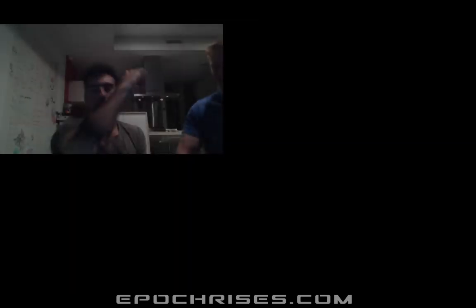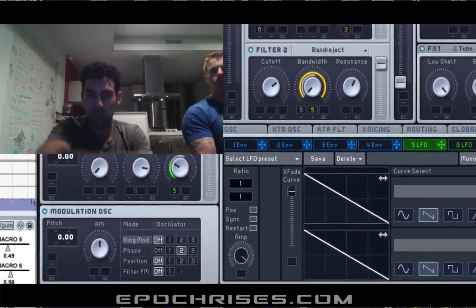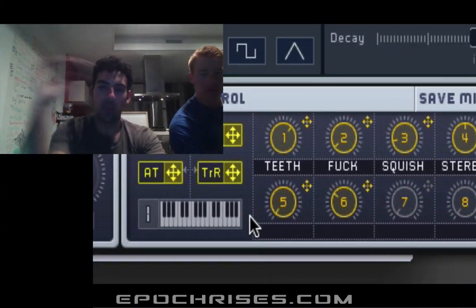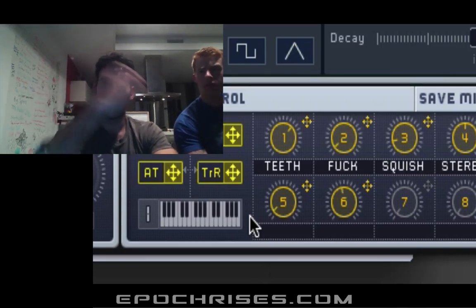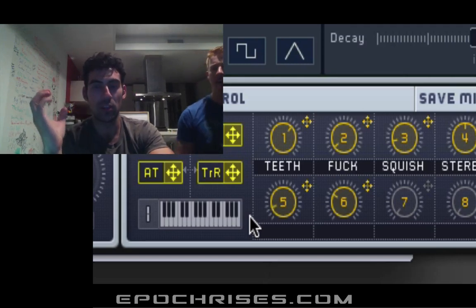Darren and I are using this to actually play with sound and do sound design within our tracks. So what we're going to show you is how to take this and make sound. We have Roll hooked up to Macro 5 in Massive — you can actually see that down here — and when we play a note we have full control. We have that hooked up to the bandwidth of the band reject filter.